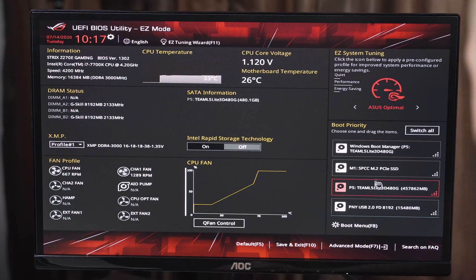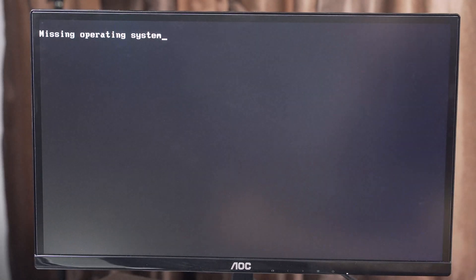Okay, we're in the BIOS. I need to get it to boot to the install Mac OS Catalina USB drive. Here we have USB — let's put that to the top. Fingers crossed. I highly doubt this is going to go smoothly. Missing operating system. Awesome. Well, this isn't a good start.